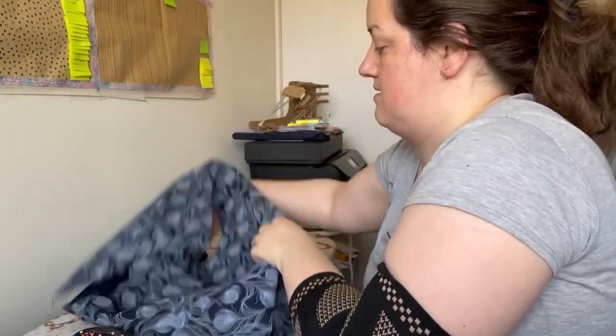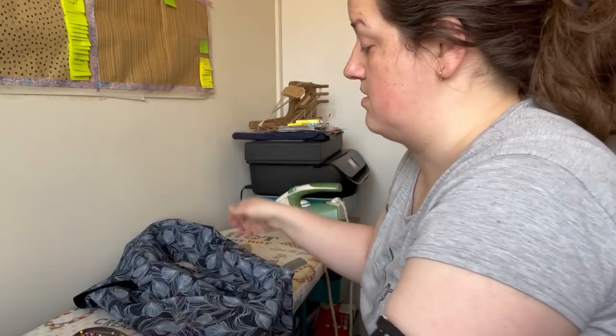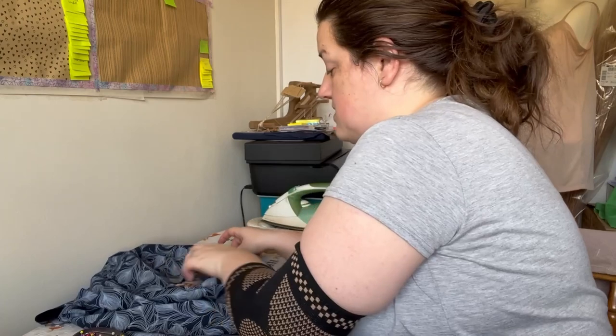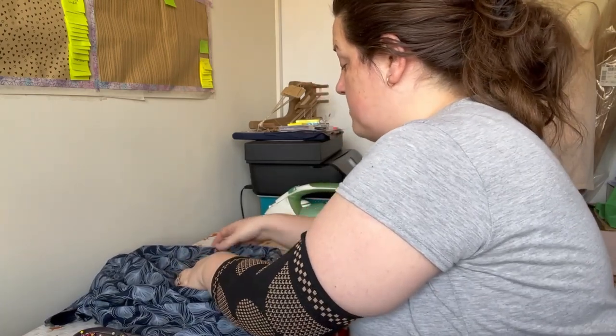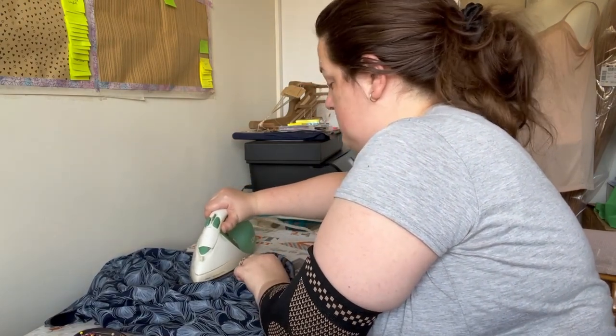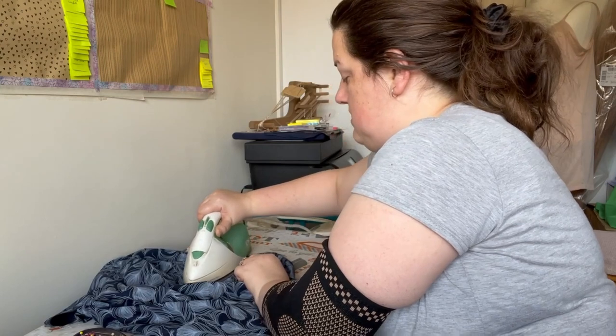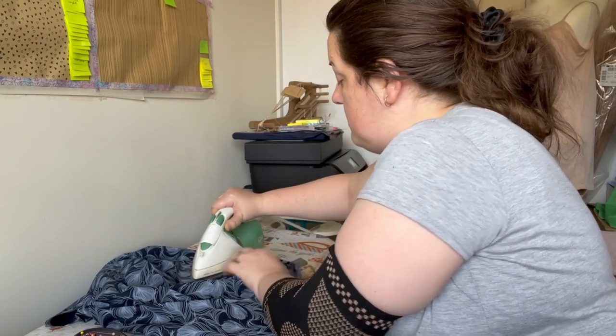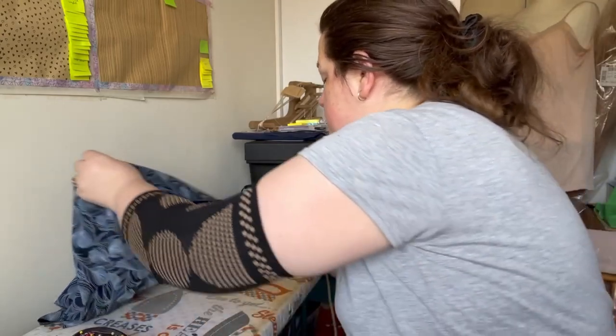We've got a nice narrow seam allowance left on the outside. I'm going to press this first — I could press it open, but I find that a bit fiddly with such thin seam allowances, so I'm going to press it towards the back of this bodice. It is important to press at this point as it helps with the next stage. If you can press it open — perhaps if you're nearer to a quarter of an inch or you've got a really good pointy iron — that'll help even more.